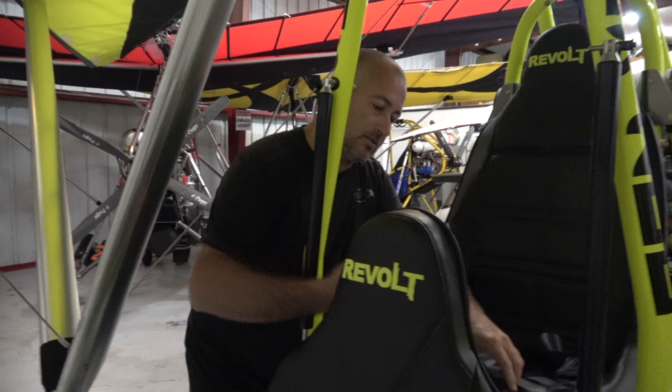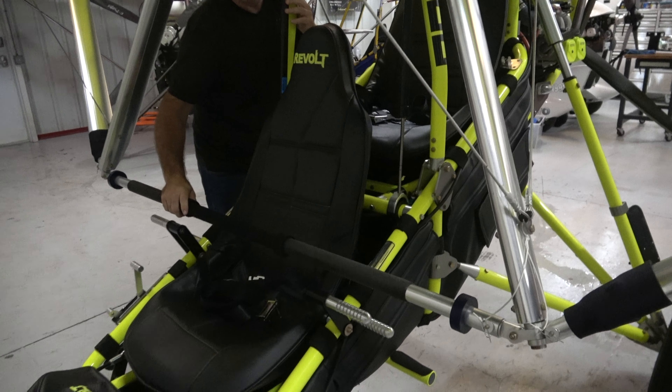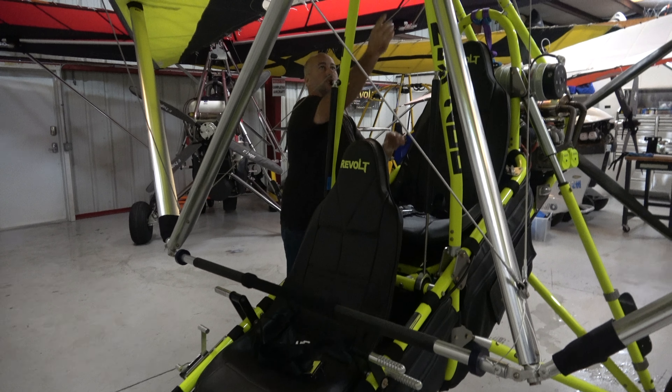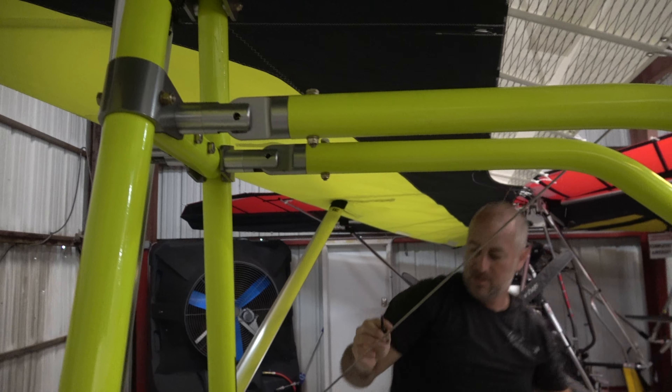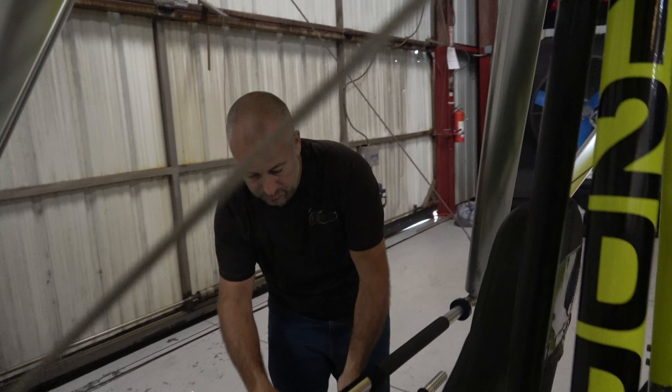I can unseat-belt that. If you're out in the wind, make sure this doesn't blow around too much. Then we're going to pull our speed pins — pull that one, pull that one. That releases the mast.